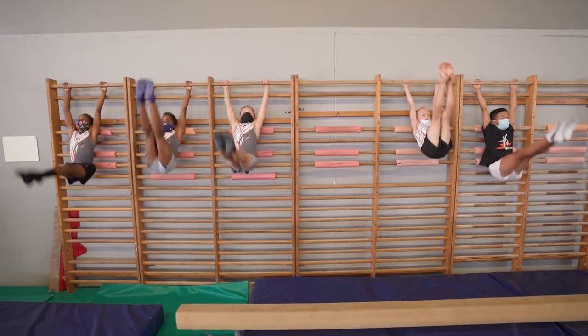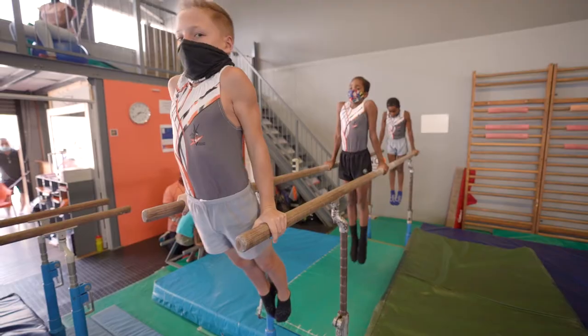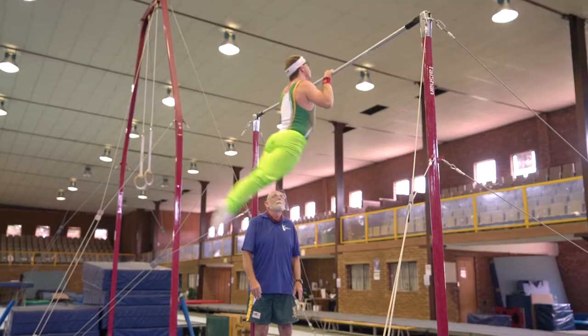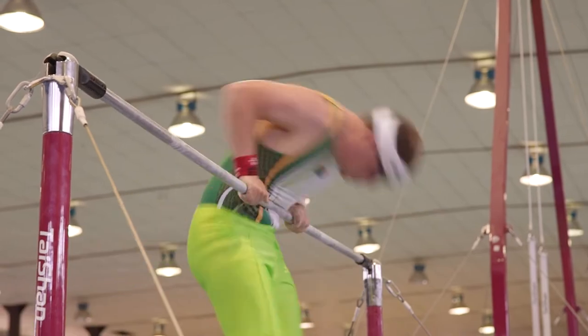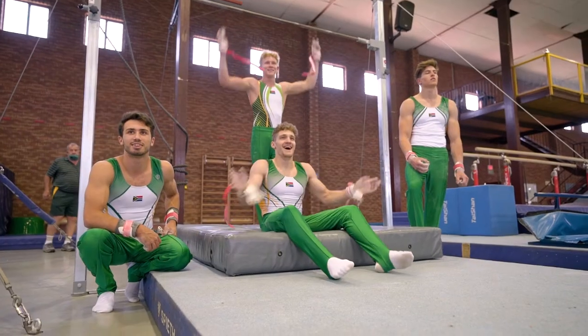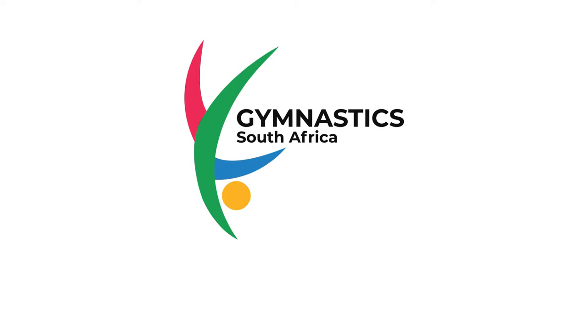Using the apparatus for general strength and conditioning is the easiest way to incorporate that into a fitness program. Gymnastics is for everyone. Get involved, get moving and activate your potential. Visit gymnasticssa.co.za and follow us on social media.